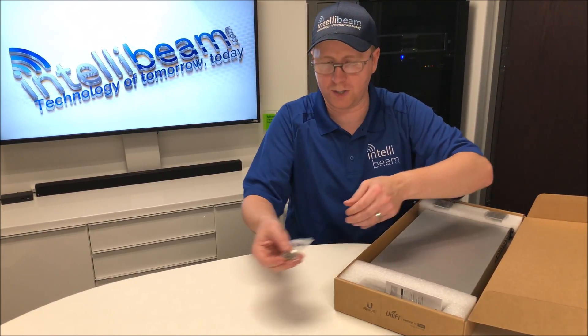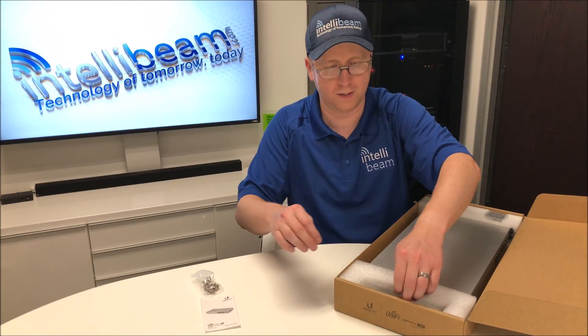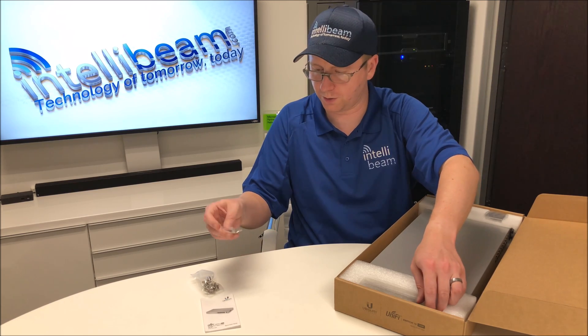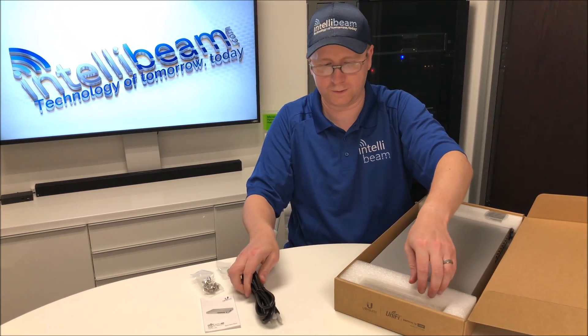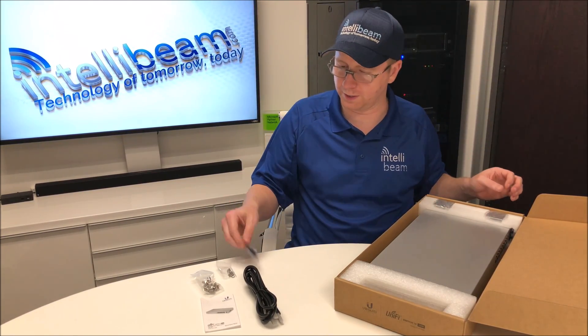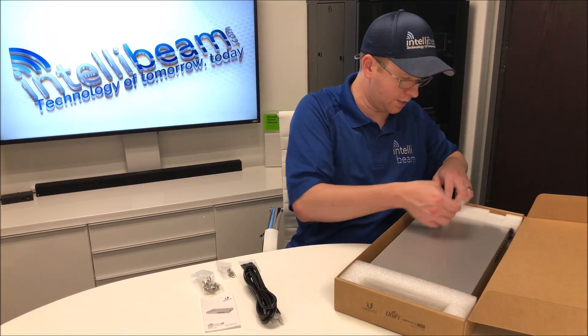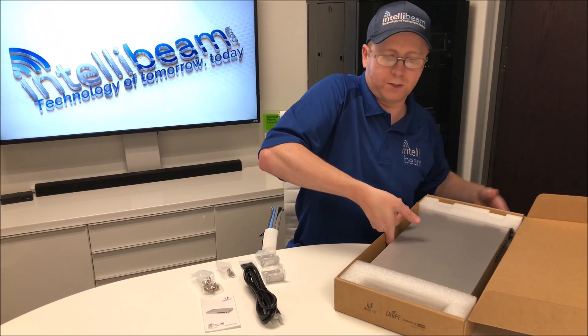So we have some cage nuts, the UniFi quick start guide, the rack ear screws, a power cable, and a four-pack of rubber feet. On the other side you get the two rack ears, and we have the switch itself.